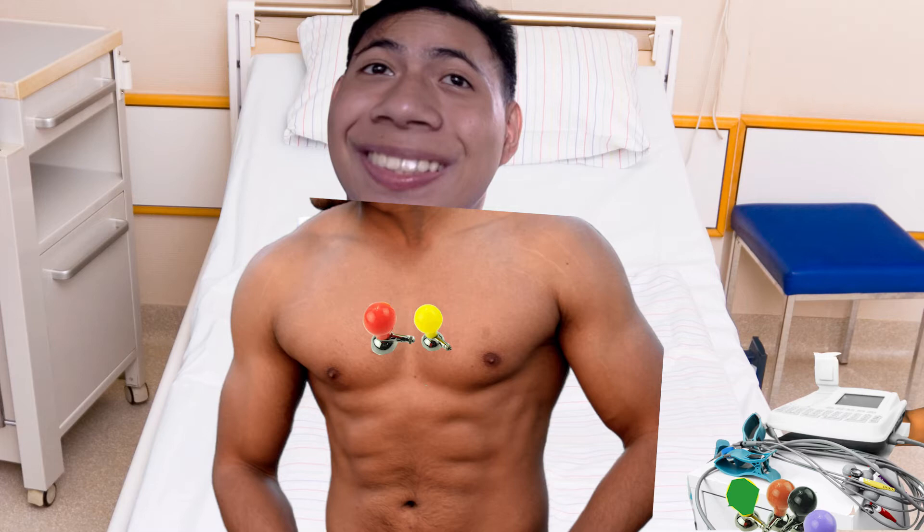Next, place first the fourth chest lead, which is color brown, on the fifth intercostal space at the midclavicular line. Place the third chest lead, which is color green, directly between leads 2 and 4.